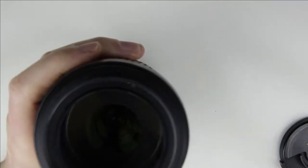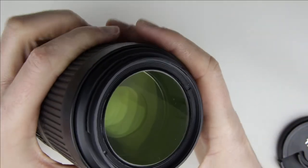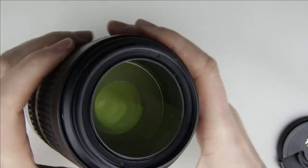This is the lens which will be cleaned. As you can see, there is some dust behind the front lens element.